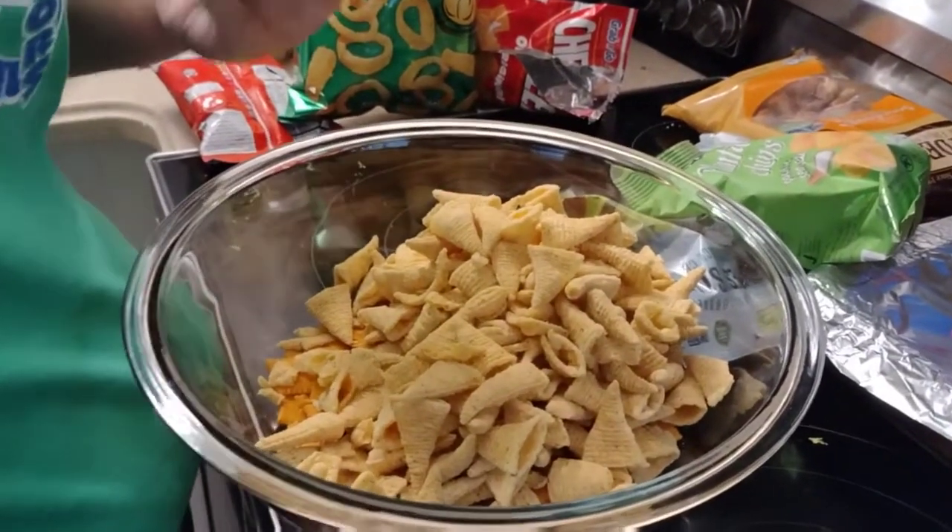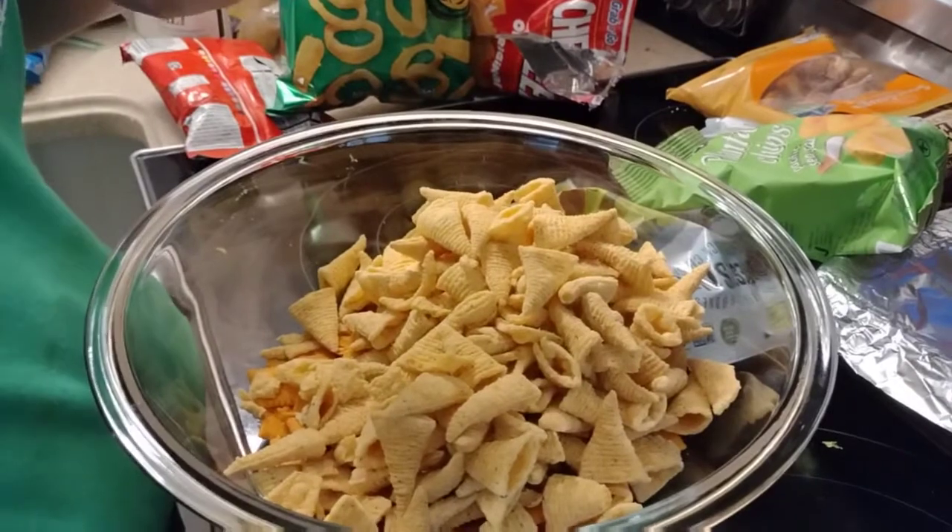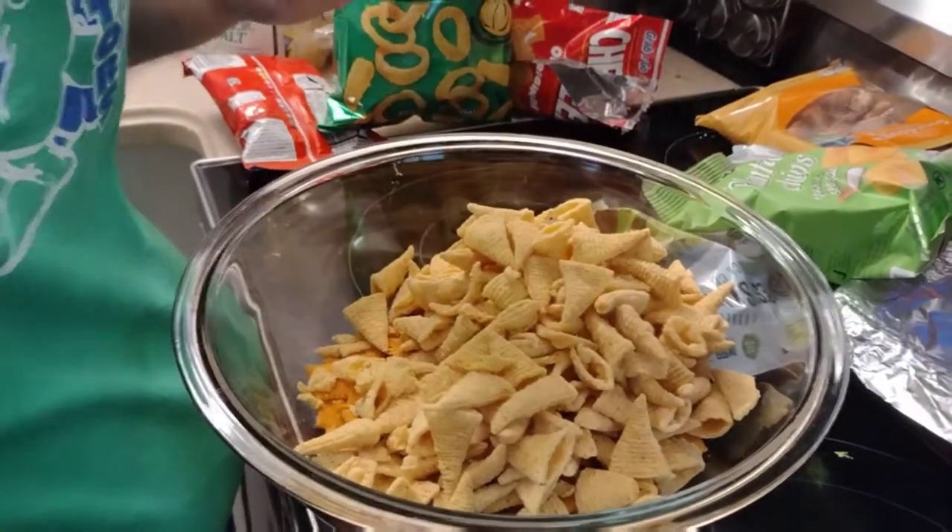We've got some contain chips - I've never had these so I want to try those. I'm stealing one. How are these? They're good!